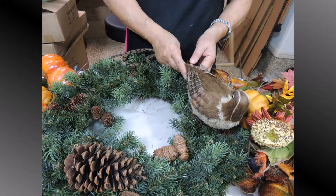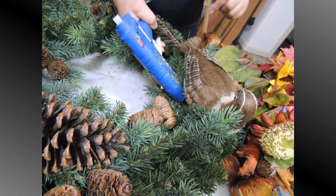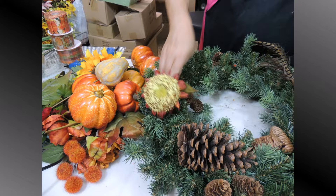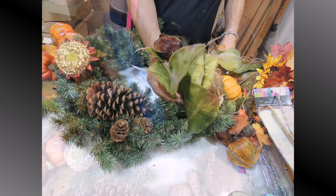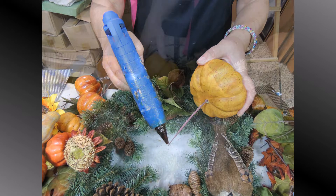Take the bird — I'm gluing it straight to the wreath. The bird has little legs that you can wire to the wreath, but I'm just gluing it. You can wire it with little floral wire if you want to. Then I start placing all these beautiful leaves and sunflowers around, working around the bird, and pumpkins — put a little glue on the end of the stick and place it right inside the wreath. It stays there very secure.